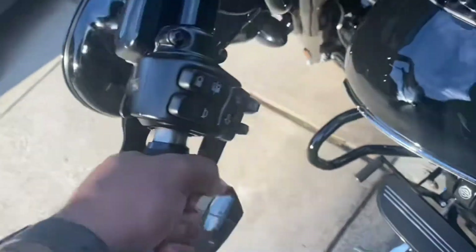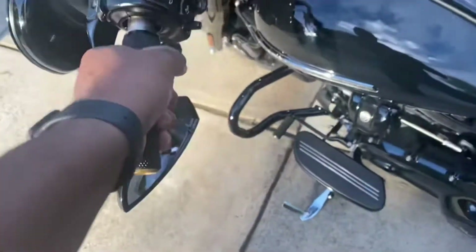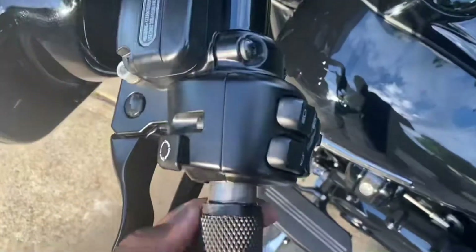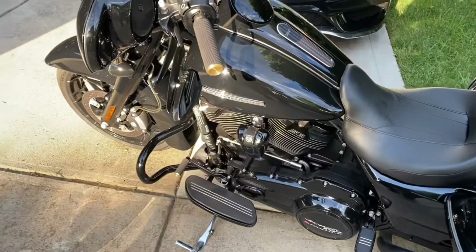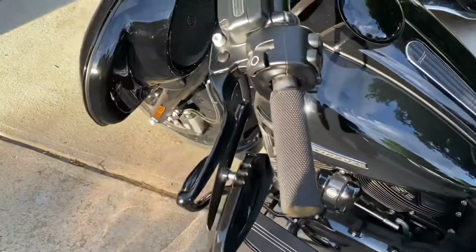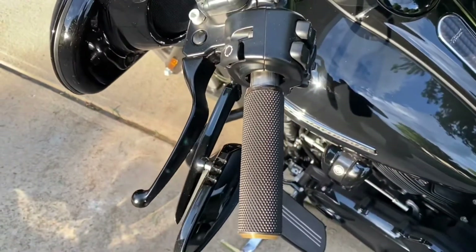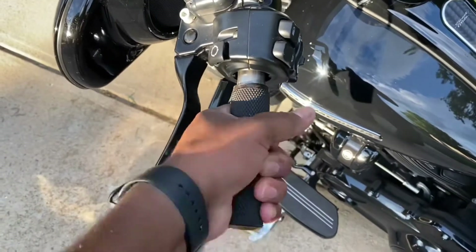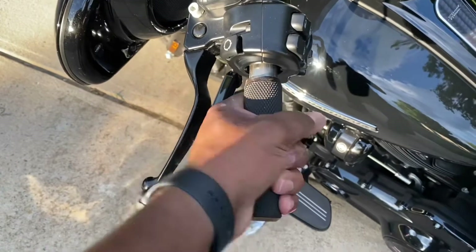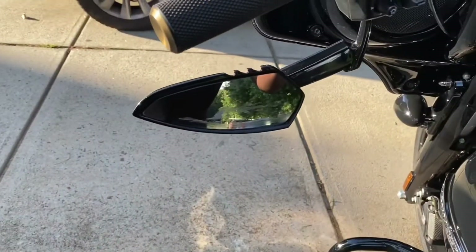Uh oh. Houston, we have a problem. Well guys, as you can see, the grip's not on there all the way. But hey, at least I won't be waving at anybody when I give up the throttle. I've also got my mirror tracked up a little bit.